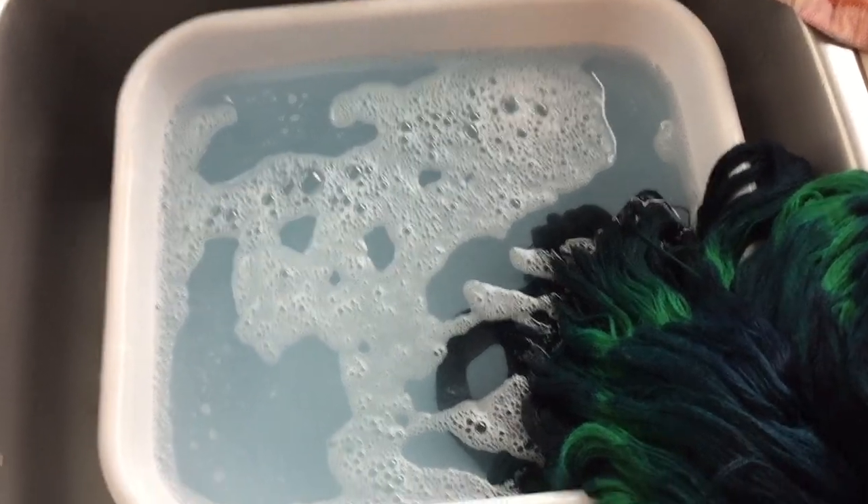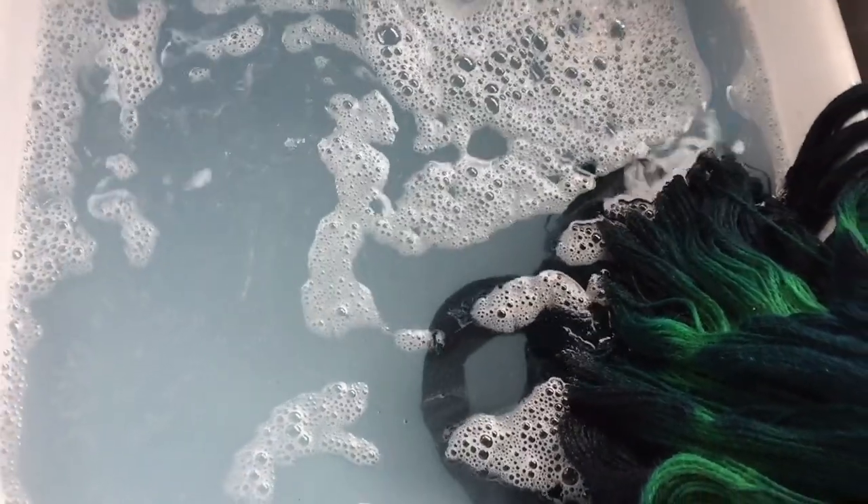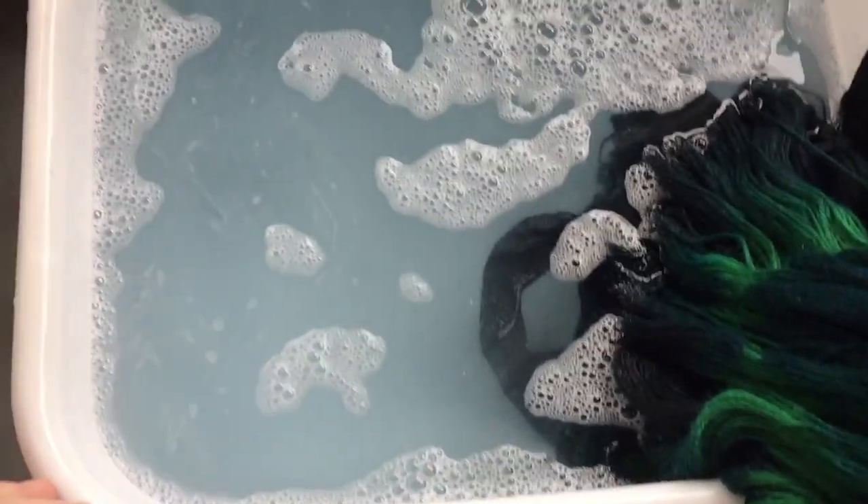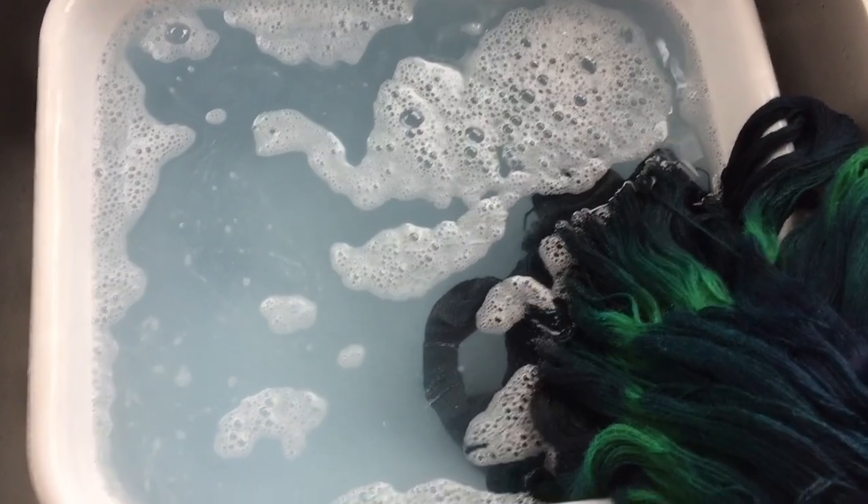Just a quick peek at the wash water and it is slightly blue, so there's a little bit of bleeding — not a lot, but just wanted to point that out.